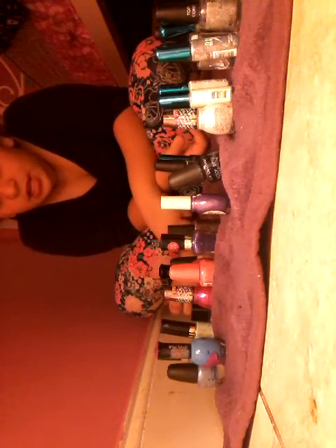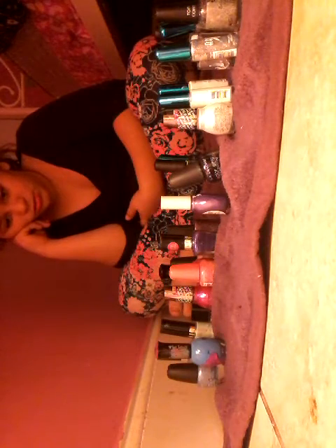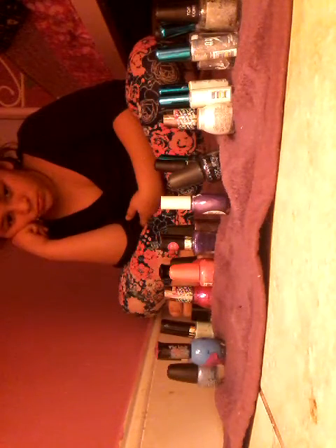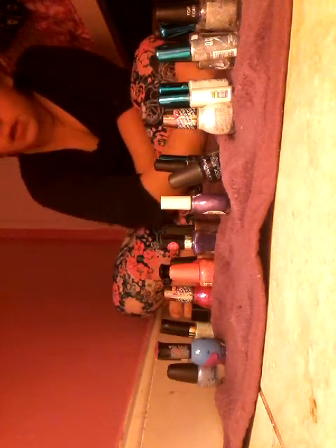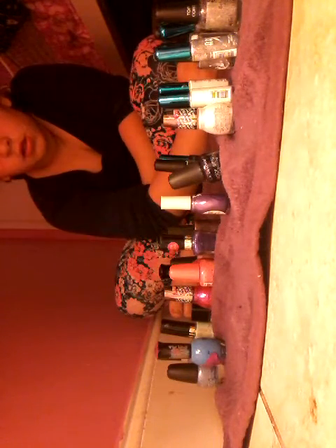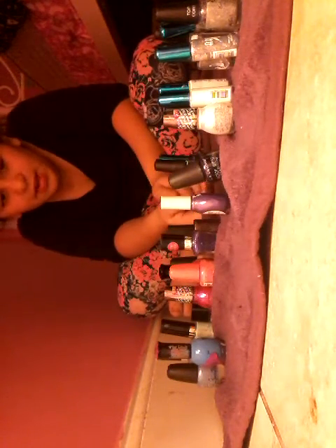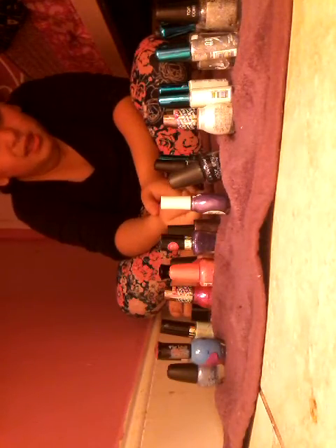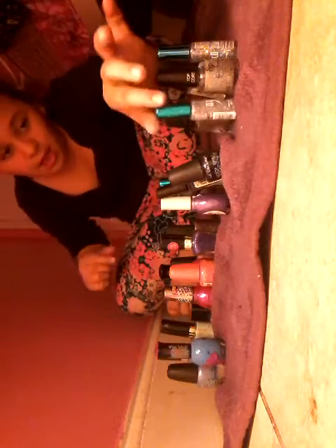Which color should I use? Wait — I have five fingers on each hand, so I might have to take one of the colors away. I'm definitely taking white away. White is away. I'll pick one of these colors to put on each of my fingers. And I'll get back with you. See ya!